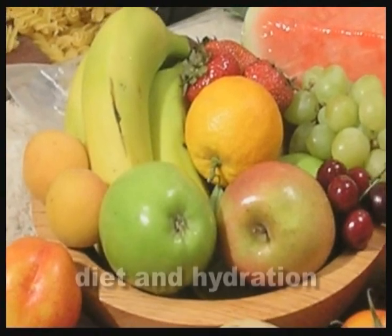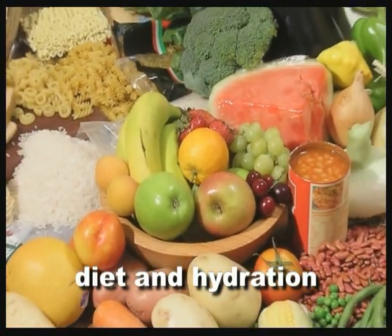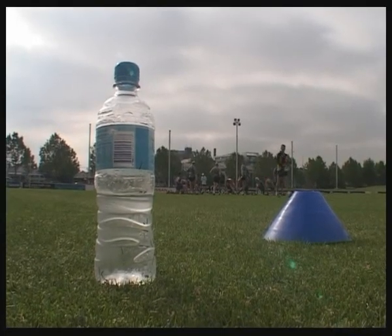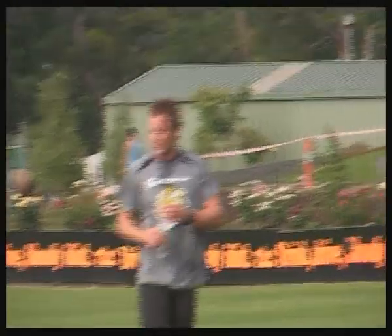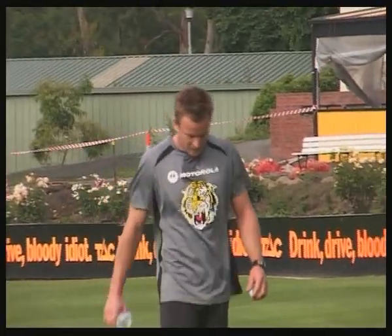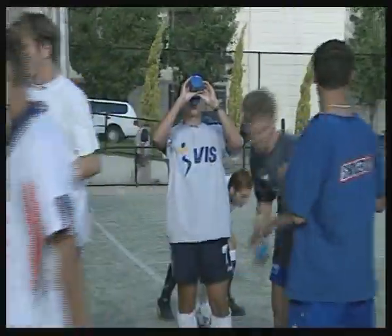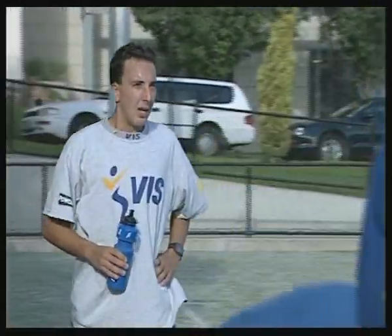By eating a balanced diet, the body gets the nutrition needed to help it ward off injury and illness. Maintaining fluid intake while involved in sport is critical. Dehydration can decrease stamina and reduce an athlete's capacity to make judgements, perform skills and movements, and these can all increase the incidence of injury while playing sport.